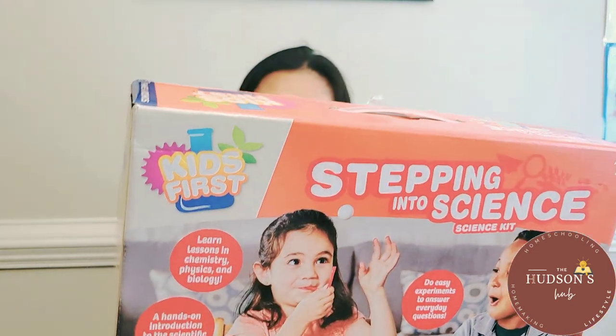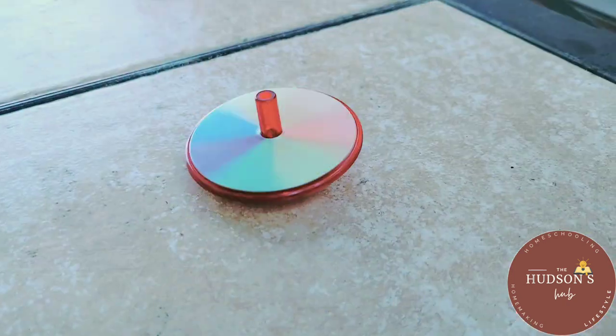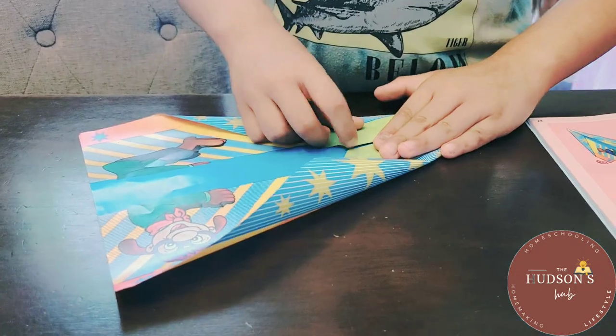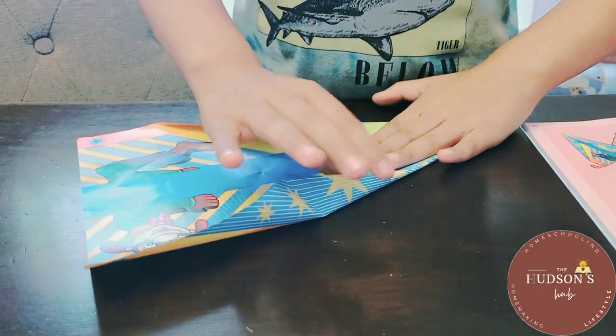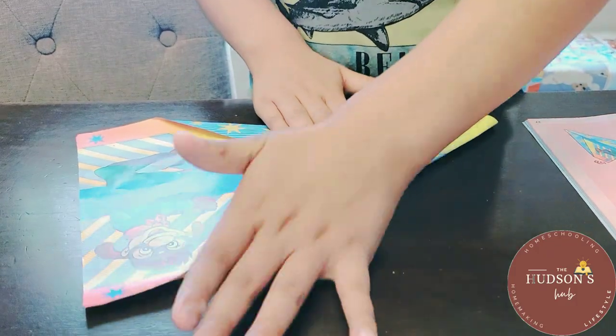Today I am going to show you what's inside Thames & Cosmos' Stepping Into Science kit. Timberdoodle has sent me this. There are 29 experiments inside — learn lessons in chemistry, physics, and biology. It's a hands-on introduction to the scientific method. Do easy experiments to answer everyday questions. This kit is perfect for us.